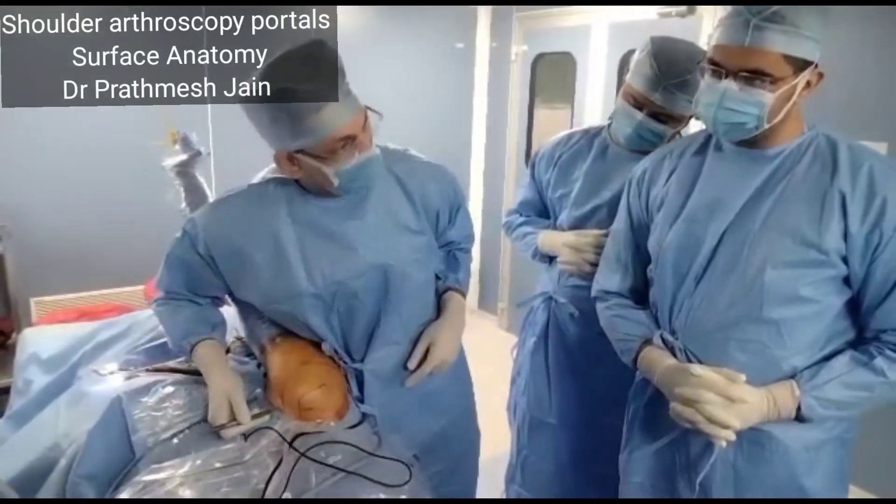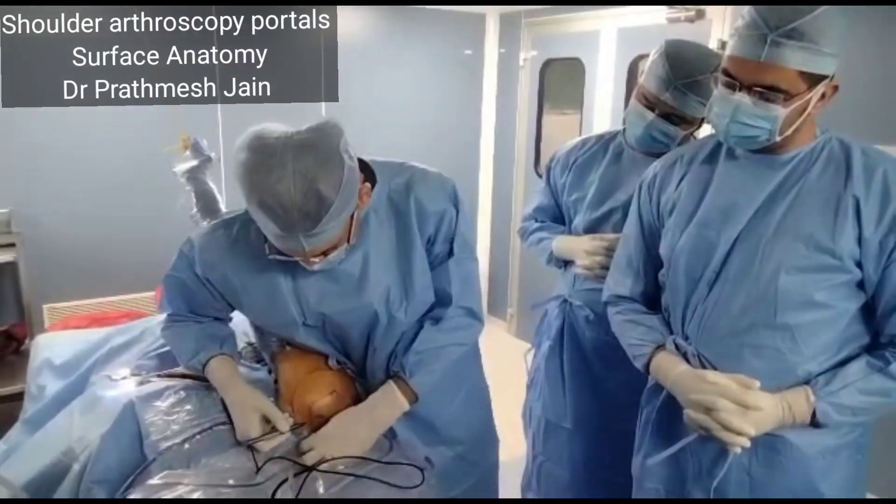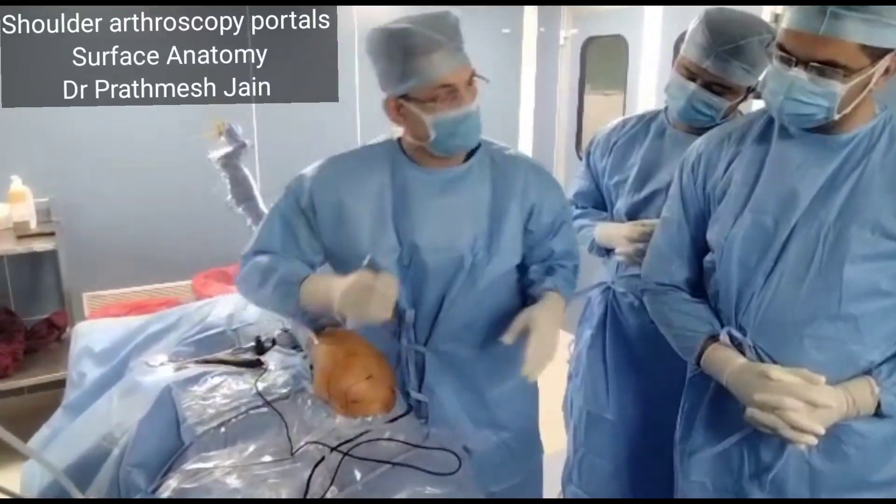From medial to coracoid, you should avoid. There is a subclavian portal which is just underneath the clavicle. For that one, you have to be very close to the clavicle.